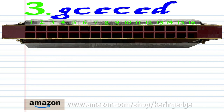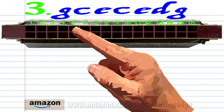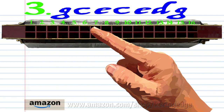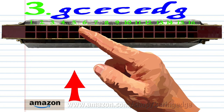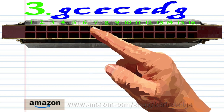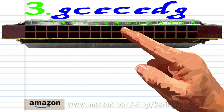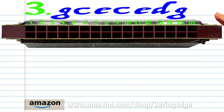For phrase three: blow into three, blow into five, blow into seven, blow into five, blow into seven, breathe in through six, and blow into nine. Practice this until you end up with something that sounds like this.